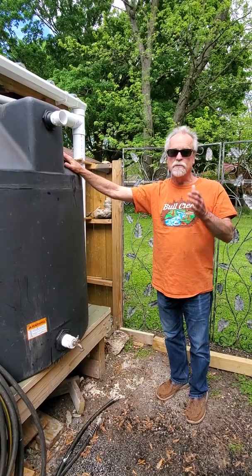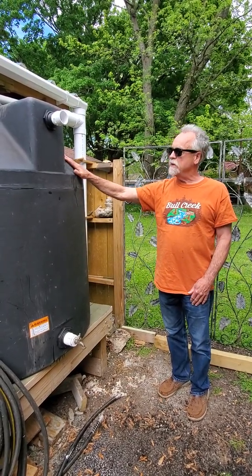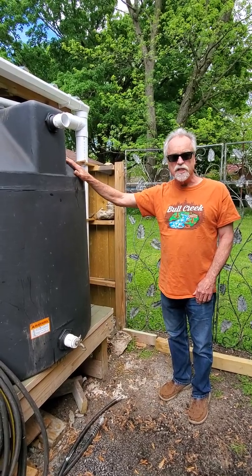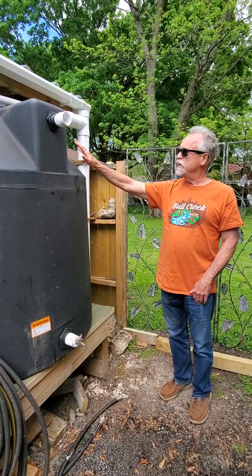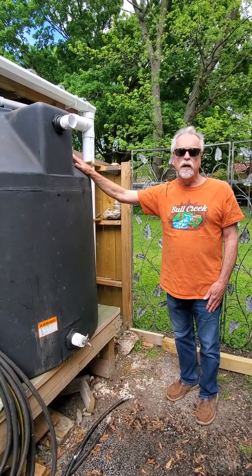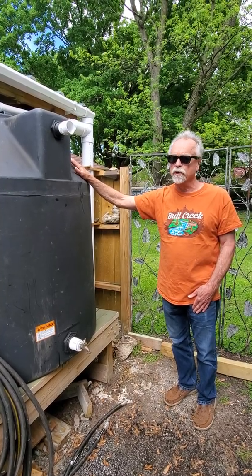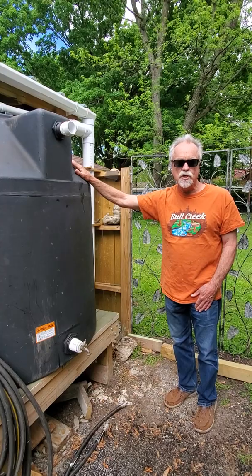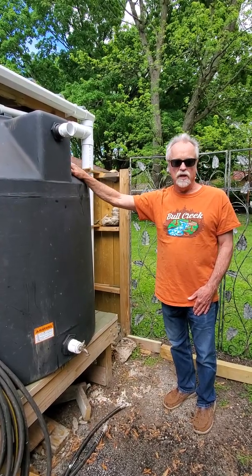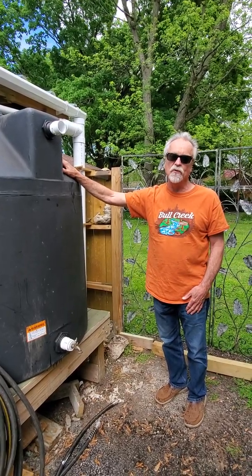Another great thing is that the James River Basin Partnership has a rebate program that gives you money back for these rainwater systems. It's 50 cents per gallon stored. In this case, I have a 300 gallon tank, so that would be $150. The maximum amount of money given out in the program is $300 per household. So check into it — it's fun, it's easy, and the plants really love it. I know my tomato plants are really looking forward to having some good rainwater this summer.